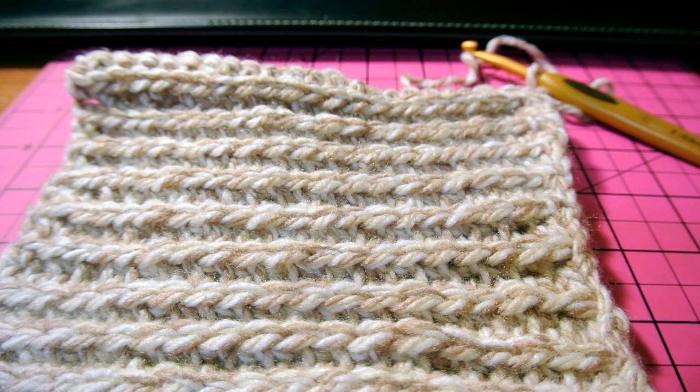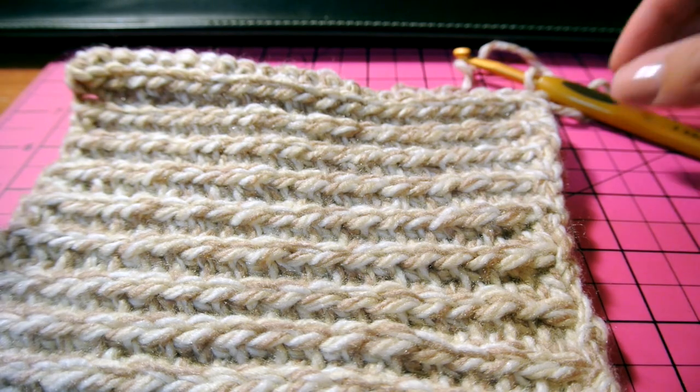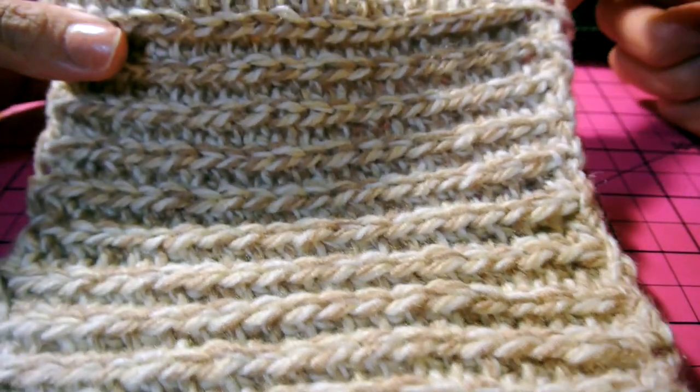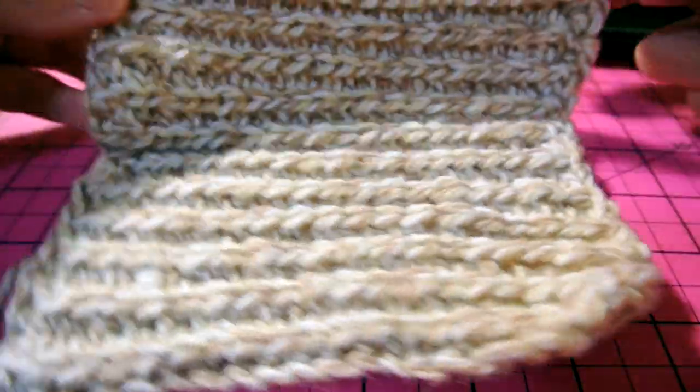Hi everyone, I'm going to show you how to make a dog sweater for this winter. It's great for gifts — great for friends who have pets or yourself, especially for dogs that have short fur and are cold during the winter.